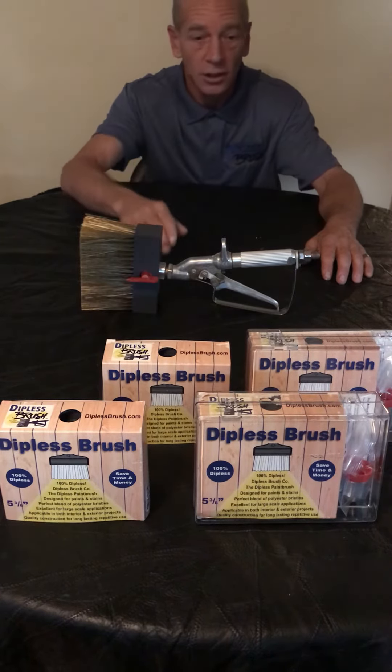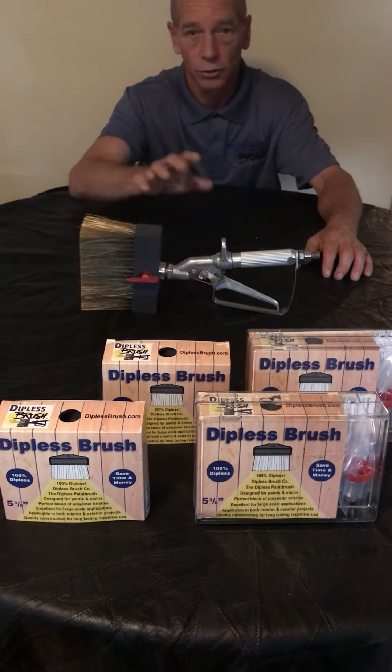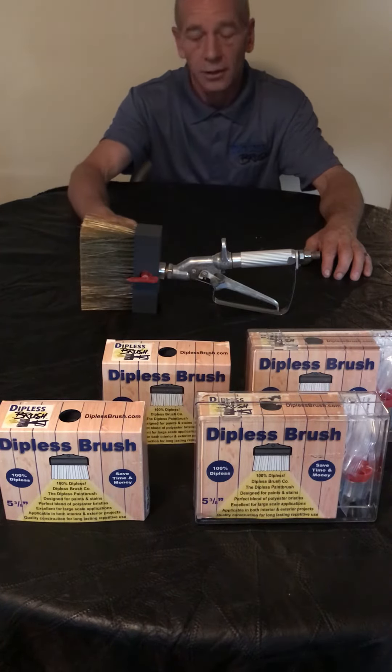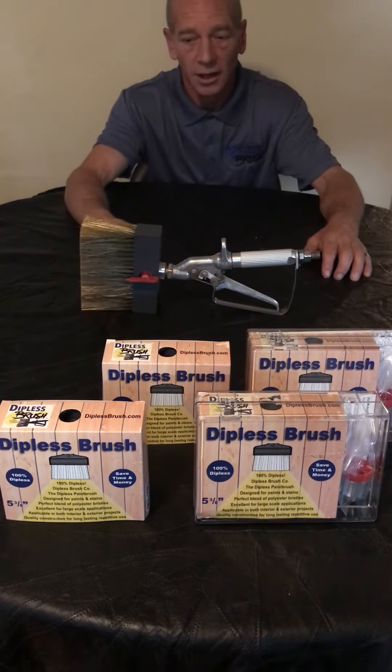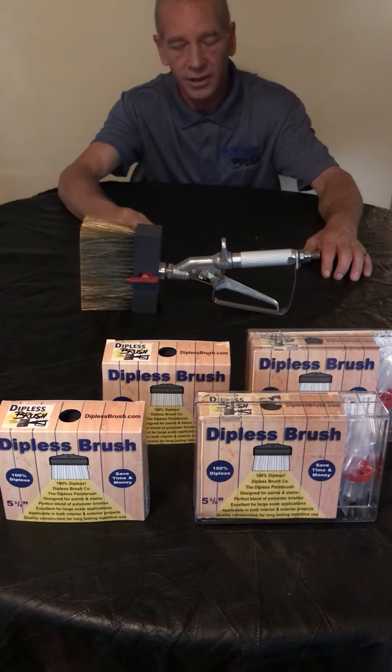When you buy our starter kit, it comes like this — you attach it onto your airless spray equipment. Then when you wear out a brush, or your employee doesn't clean it thoroughly, or it gets hot, whatever the situation is, we have replacement brush heads available.